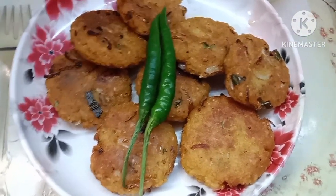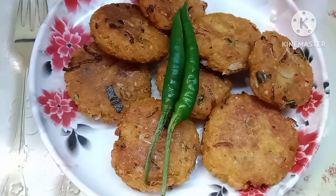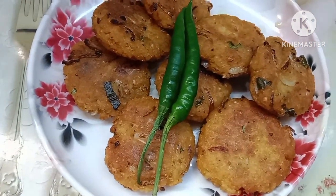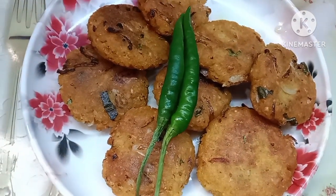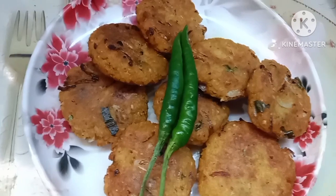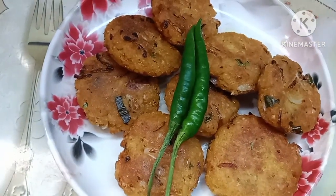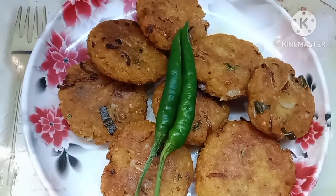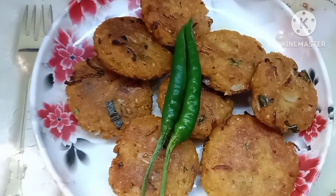Now we have our Chira Cutlet ready. We have to make the Chira Cutlet. We can make our breakfast for a long time. We are ready to make this recipe.